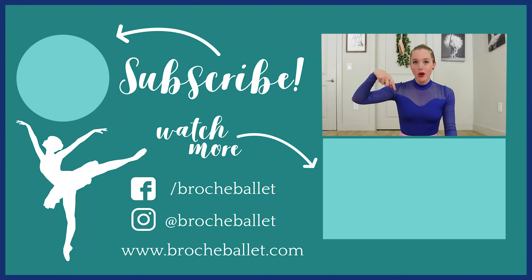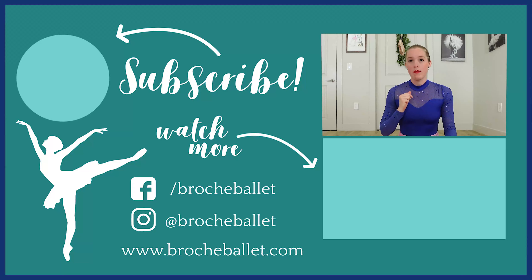I hope this was helpful. Let me know which style you picked down in the comments below — I would love to hear. Until next time, happy dancing!